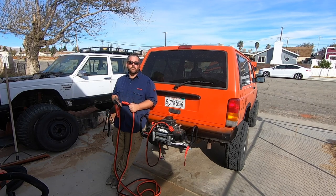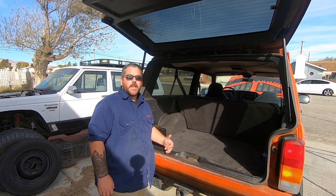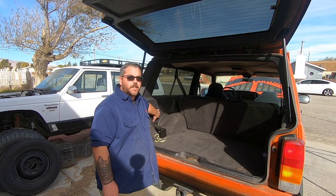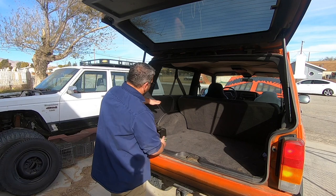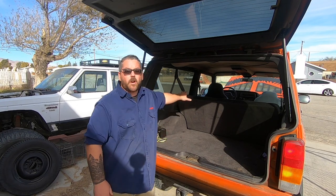Since I'm gonna be running most of my wiring through the inside of the vehicle, we're gonna need to remove all this plastic. It's pretty simple to remove — just this small section running all the way up to the front of the vehicle — but we are gonna have to remove the seatbelts as well as the base of the rear seat.